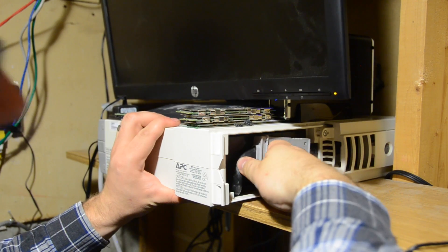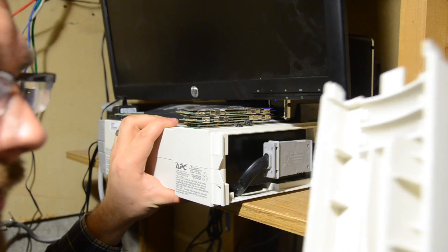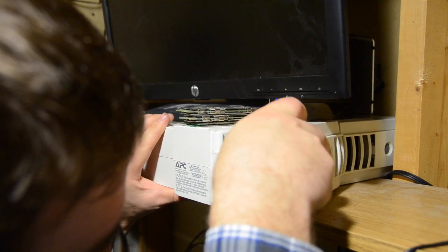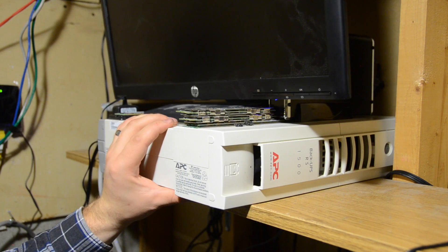Perfect — it already stopped beeping! And we'll put the cover back on the same way we took it off. Careful here. All done.